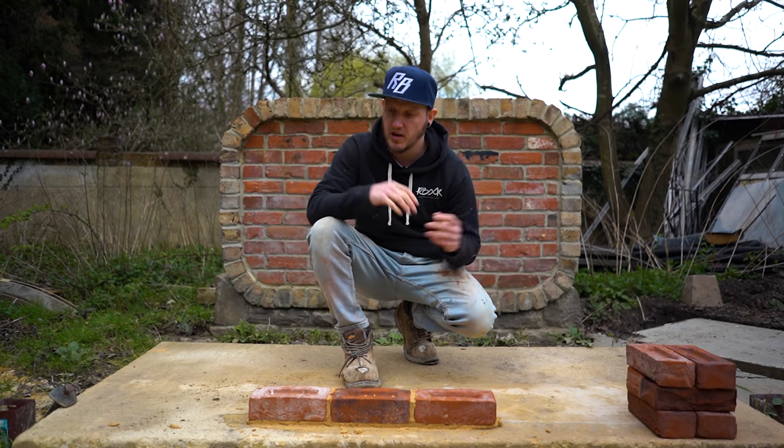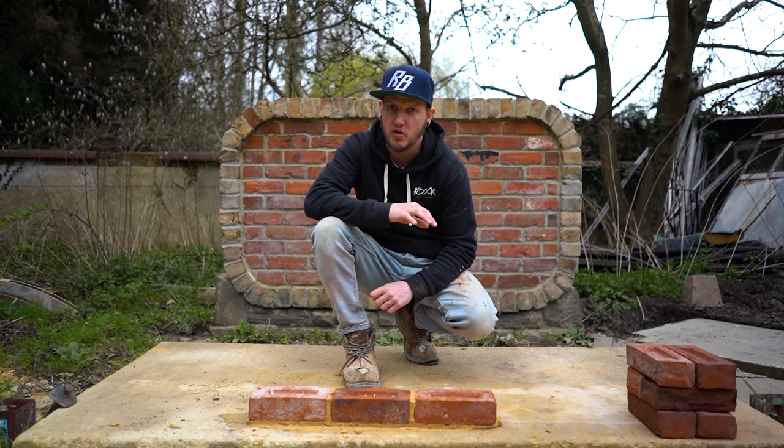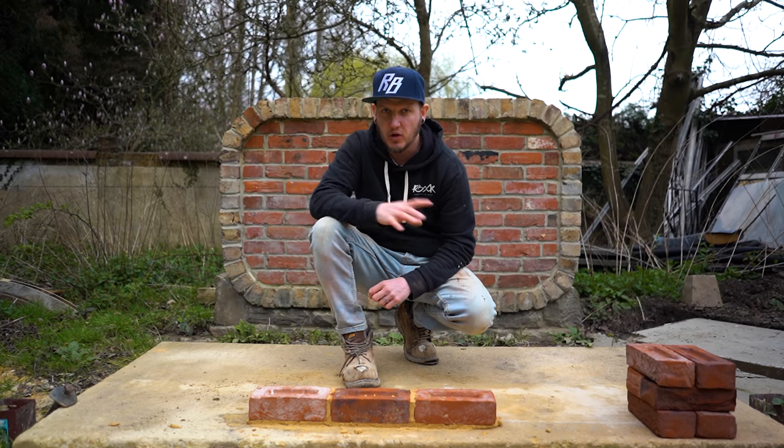In typical Tuesday fashion there'll be two minutes on the screen counting down — I probably won't stick to it, but I'm actually going to try this time to see if I can get it in two minutes. There'll be two minutes on the clock, so let's get going.